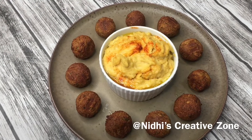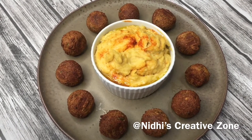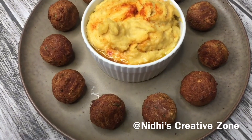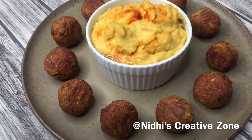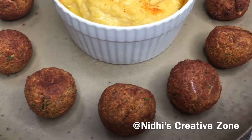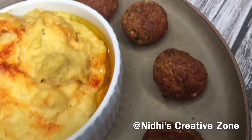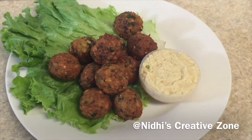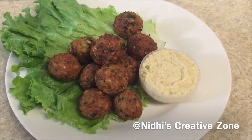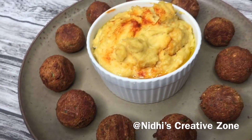Hello and welcome to Nidhi's Creative Zone. In today's video I am going to share with you a healthy, delicious, and easy to prepare recipe of falafel. I am preparing this recipe using an air fryer. I have already shared the video of how you can prepare falafel using the deep-fry method — I will share the link in the description box. So without any further ado, let's start the recipe.